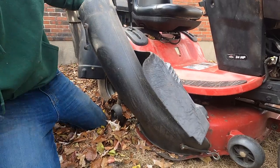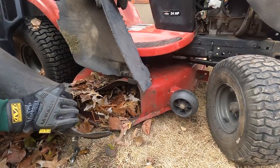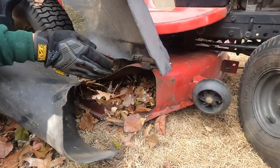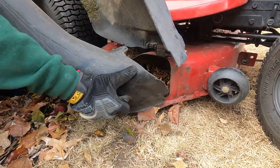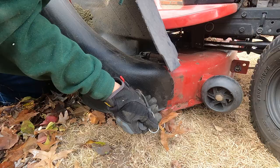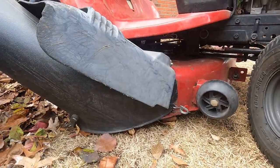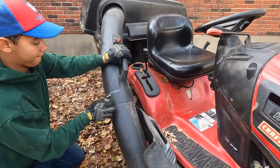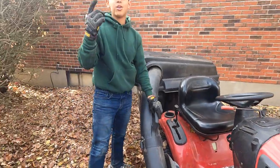Underneath here, all the leaves have gone out to the bottom of the deck. Once you start the lawn mower up, they'll just be down there. So we're going to reattach this, reattach this, and we're done.